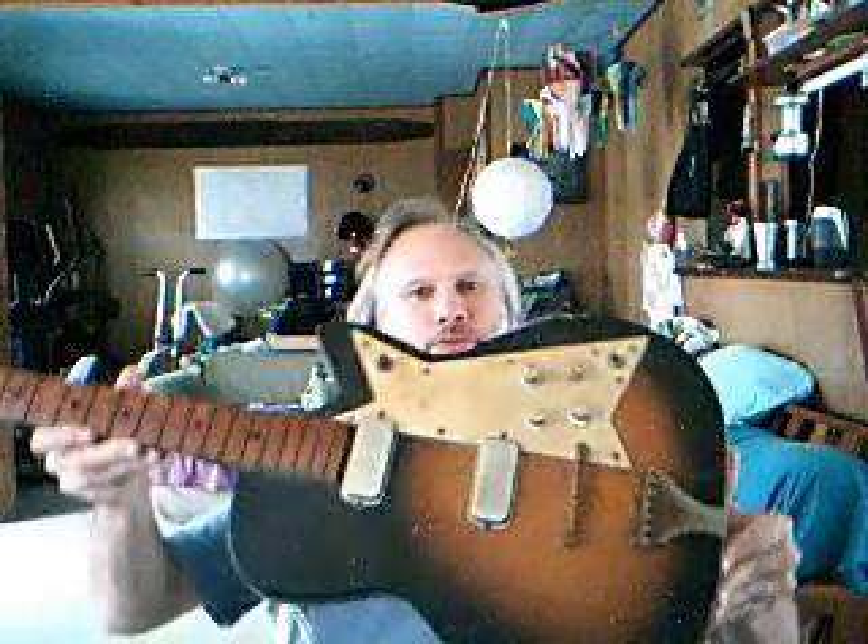Tom Bailey here. I have this old Custom Craft — right there on the neck it says 'Custom Craft' — electric guitar. I've been unable to find any numbers on it. It is a single body guitar. Here's what the face of it looks like. If any of you folks out there in YouTube land or the internet can help me find anything out about this make of guitar, it would be greatly appreciated.